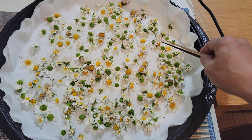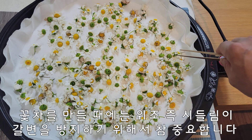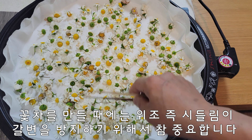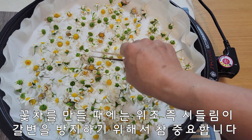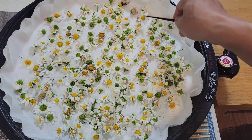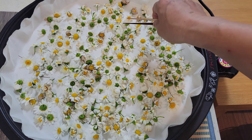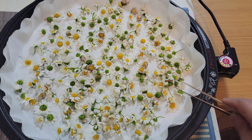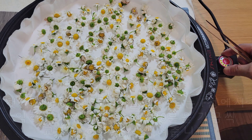세척을 하고 하루를 물기를 말리면서 꽃을 시들림 했습니다. 이 캐모마일은 유럽에서는 허브차 하면 캐모마일 꽃차를 꼽을 정도로 굉장히 향기가 좋고 효능도 참 좋습니다. 온도는 에포점에 놓을 겁니다.